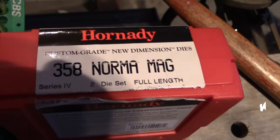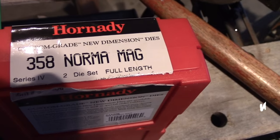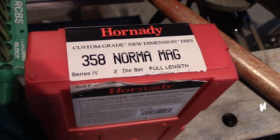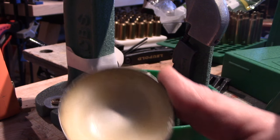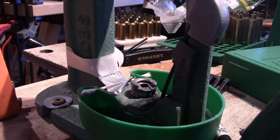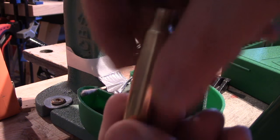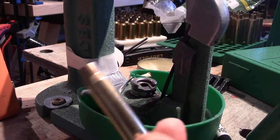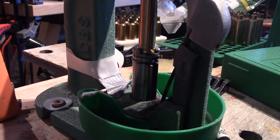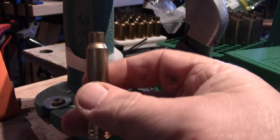Then I take it finally through the 358 Norma Mag die, and that also sets the shoulder back to where it's supposed to be. I get good headspace right from the shoulder — not the belt — which is what you want. One of the secrets is Imperial sizing die wax, the Dexwax. I really like to use this, so put a lot on — especially on the neck and inside the neck — and try to keep it off the shoulder.